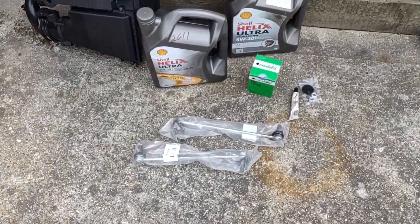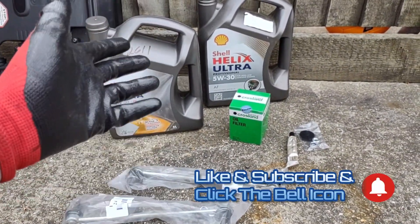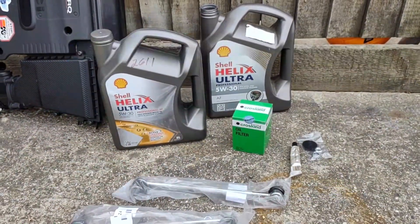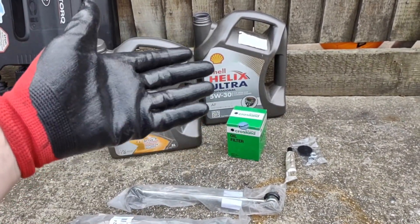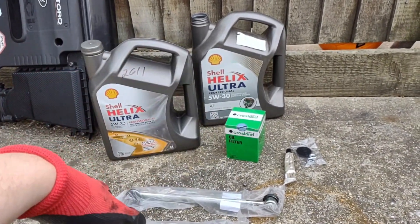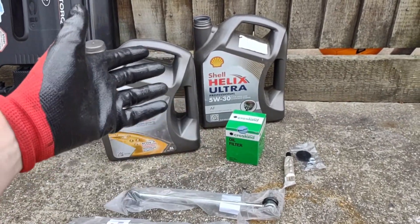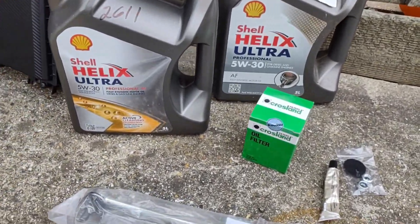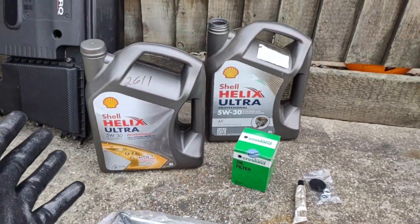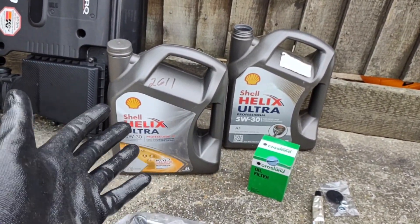I am servicing the car today. It's been about 6,000 plus miles so it's now needed. Diesels you can just run them forever before you need an oil change. I normally used to do 3,000 to 4,000 miles on the diesel Fiesta. I'm going to do 6,500 to 7,000 miles and change the oil. So I went and got some more of this oil — it's recommended for Fords and diesels — and a new oil filter. That's it for the service. Simple.